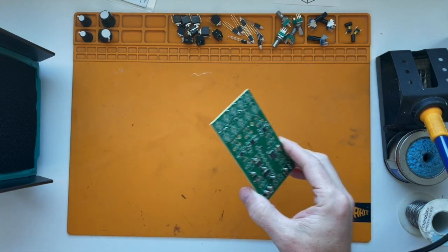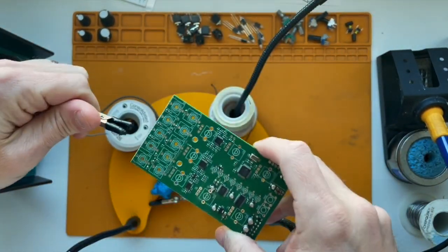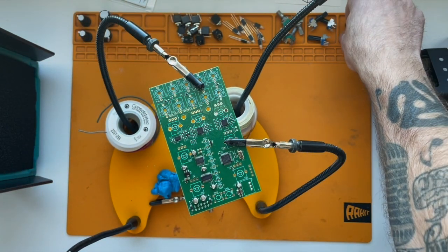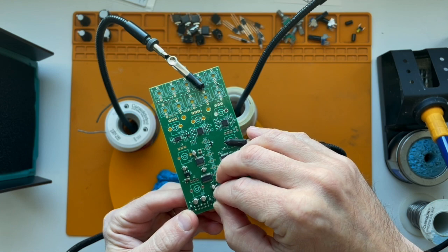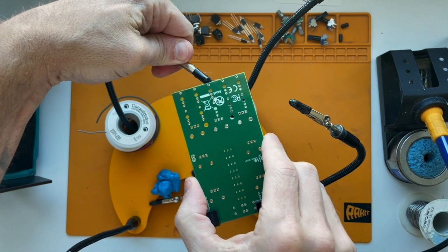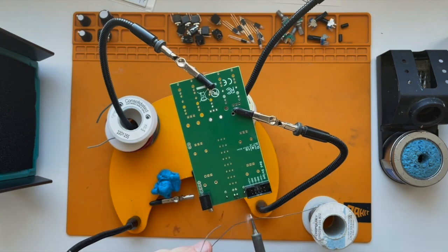Start by putting the PCB into the little holder here. The first thing we're going to do is place the switches right here. Let's go ahead and flip it over and solder those. By the way, I got this new solder fan — let's see if it works. It's supposed to pull all the solder fumes away.